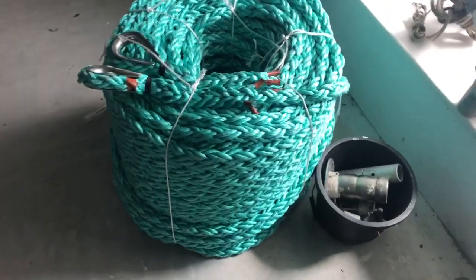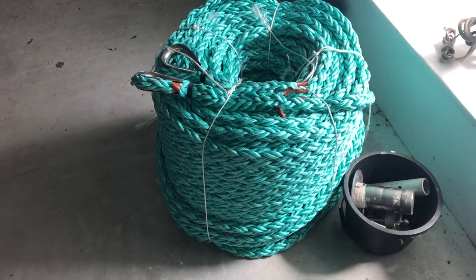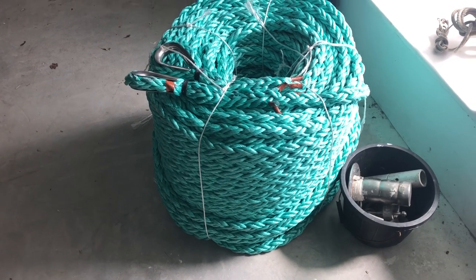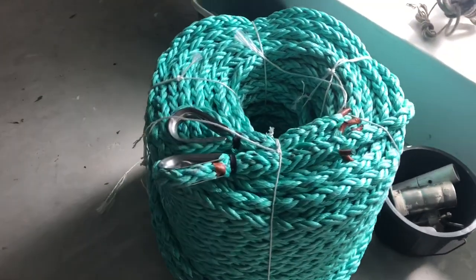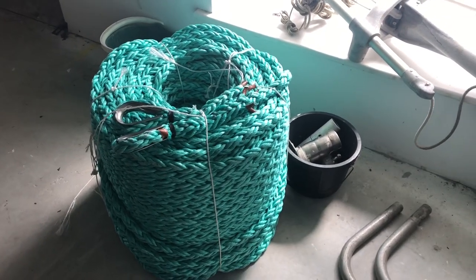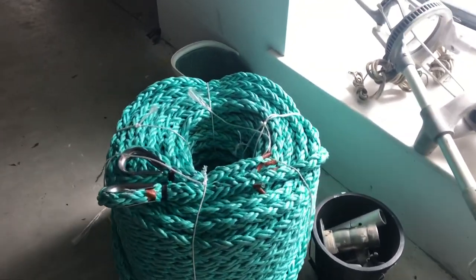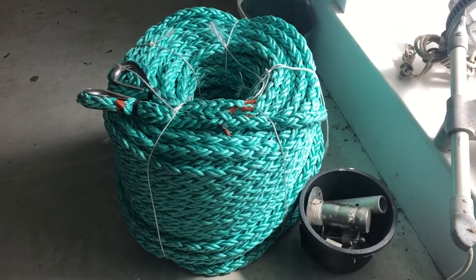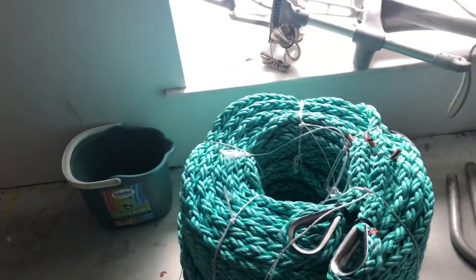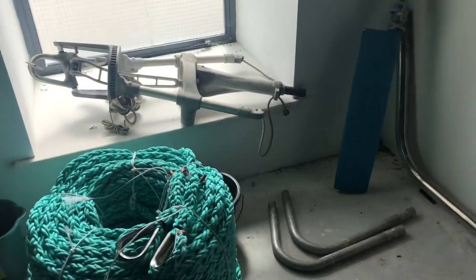On the recommendation of Sir Robin Knox-Johnston, I bought this 24mm octo-plait eight-strand rope - 24mm, an inch thick, with a breaking strain of 11 or 12 ton. I'll tow this behind me in extreme conditions just to keep the stern of the boat to the weather - it's going to be a godsend.